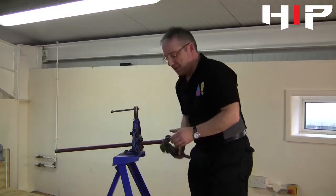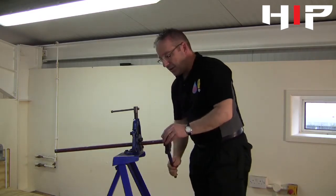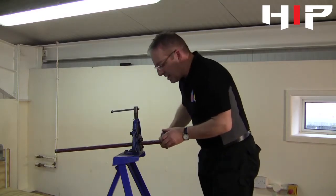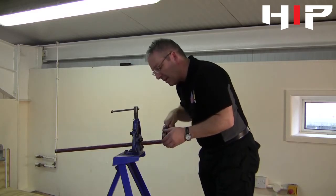Then finally using Stilson's, just to finish it off, we will in a downward motion just tighten the fitting on there until there's one and a half to two threads just showing out of the end of the fitting.